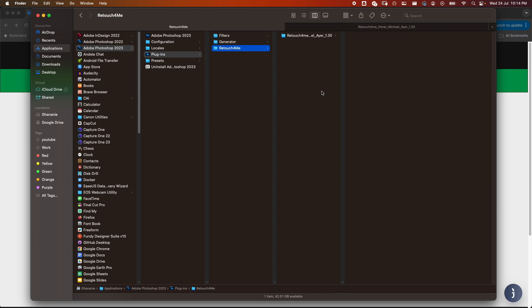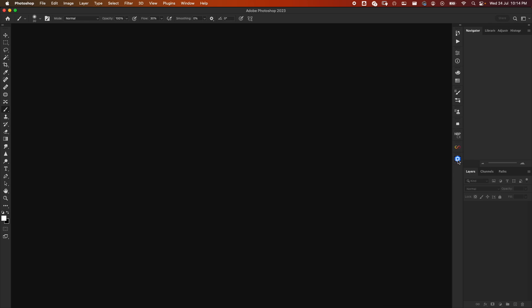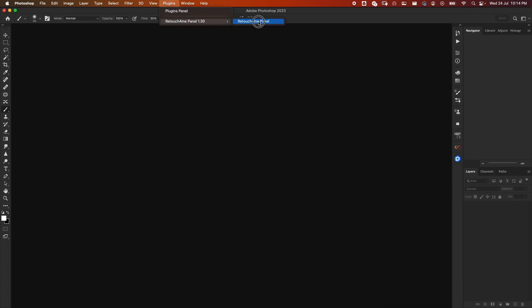Once you paste it, restart Photoshop if it's already open. If it's not running yet, just start it and you will see your plugin. We are in Photoshop now — voilà, this is our panel. If you don't see it here, go to Plugins, find the Retouch for Me panel, and click on it to open it.